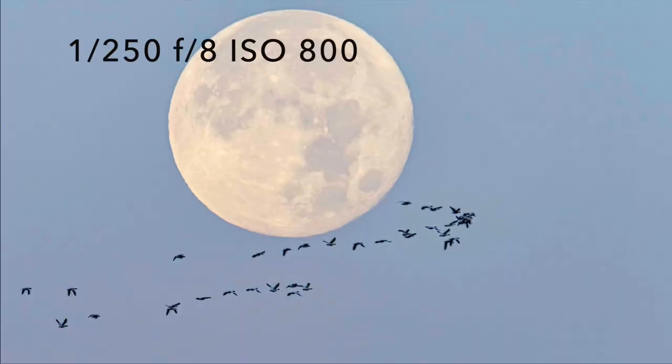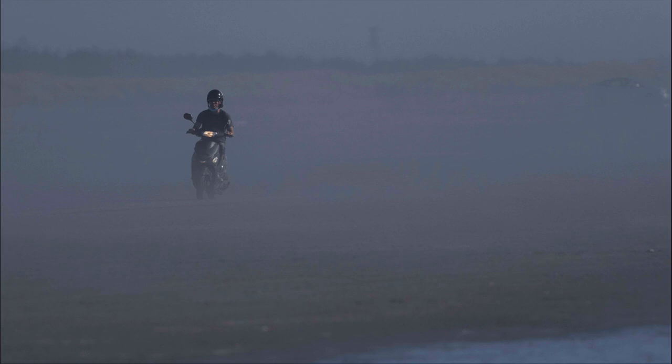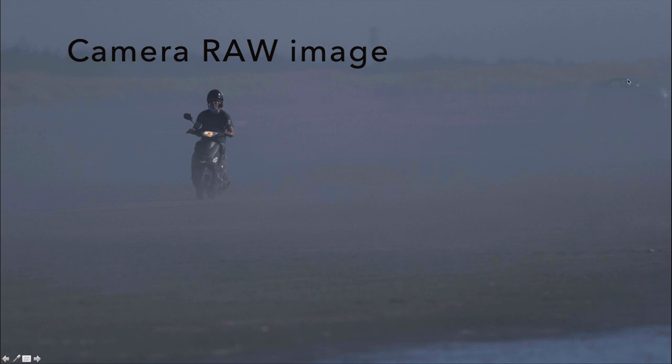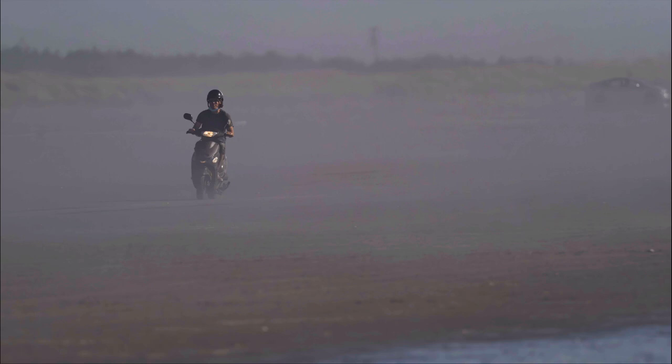Here's the final image — full moon in the fog with snow geese. It's not super tack sharp, but given those atmospheric conditions it worked out really well. Here's another example: a motorcycle rider coming down the beach. The image straight out of camera is very blue, gray, and dark. In Lightroom, I switched to Adobe Color, increased the exposure by about half a stop, took the highlights down a little because reflections were blowing out, increased the shadows, and added some dehaze. These settings help cut through the blue-gray fog — you can see a car that was barely visible in the original is much clearer in the final image.